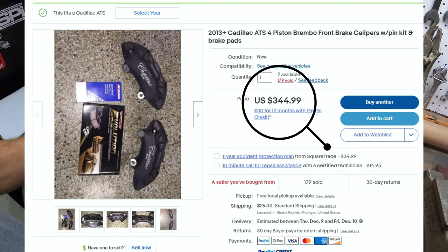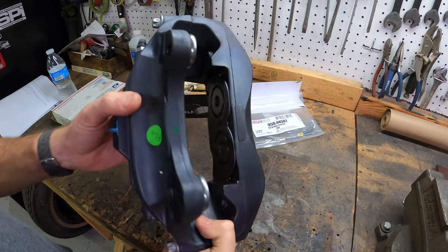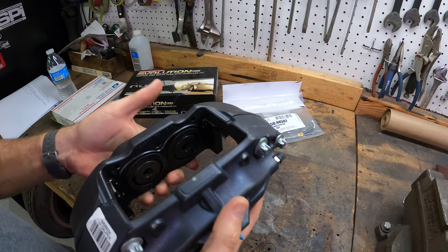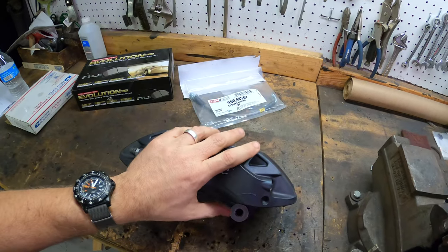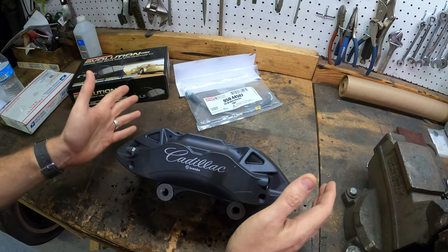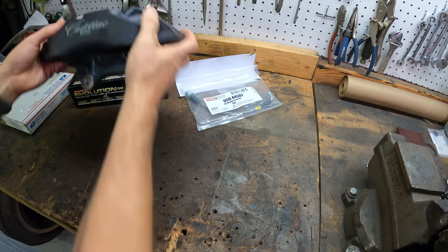So for $340 you get Brembo four-piston dual — meaning two pistons on each side because you've got clamping forces on each side. The Cobra style caliper is a dual piston but it's on one side so you have a floating side. So go to eBay, buy yourself your calipers for $340 and get brake pads with it for both calipers.